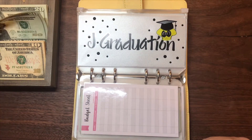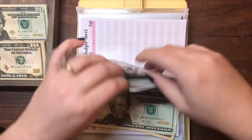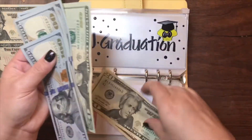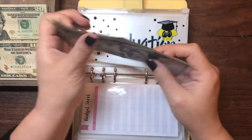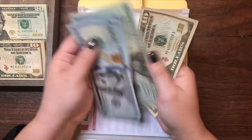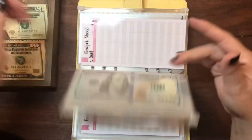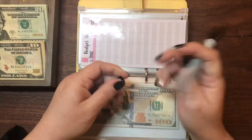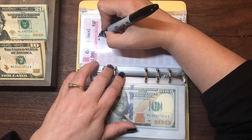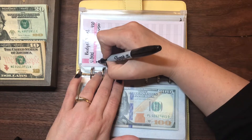To begin, I'm going to give Jay Graduation $30. He currently has $420 and we're adding $30 to it. Now Jay Graduation has $100, $200, $300, $400, $420, $440, $450. So $450, which is really good. We added $30 and now he has $450. The date is July 2nd.